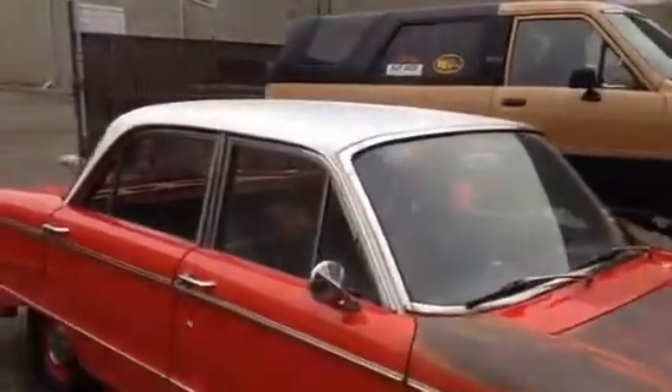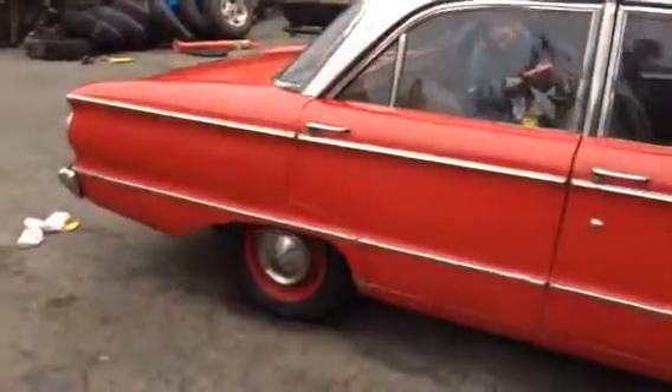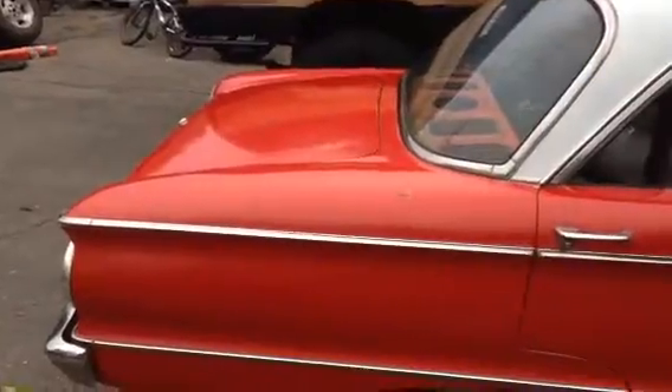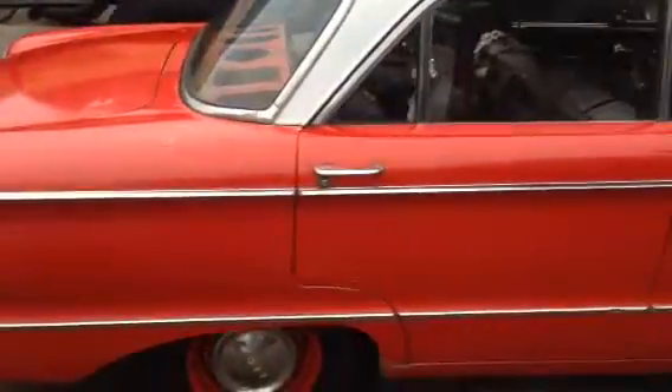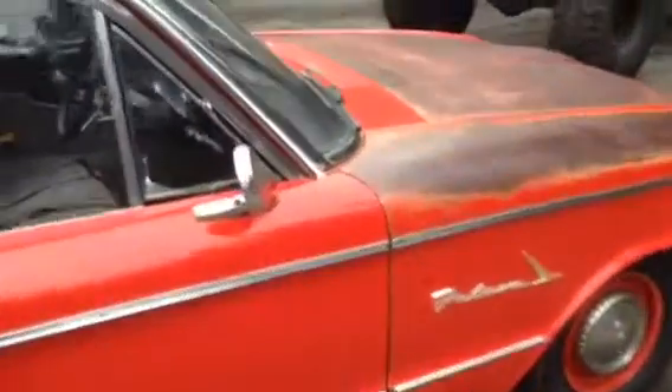We masked off and spray-painted the roof just to kind of help it out. I hit the paint with polishing compound and then paste wax. Everything above the top chrome line I waxed twice, just because that's where all the rain is going to hit.